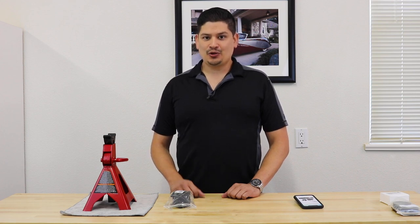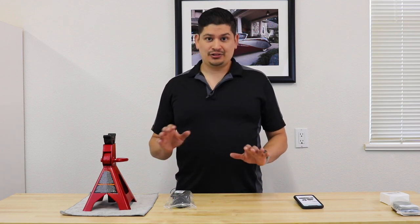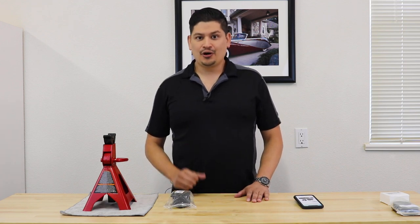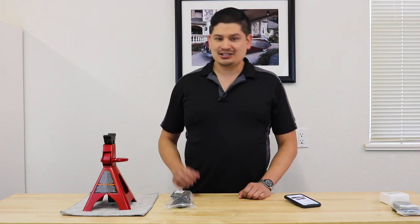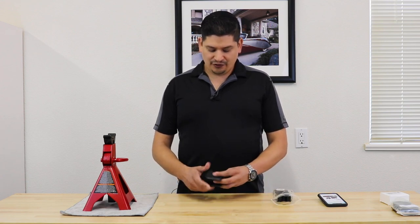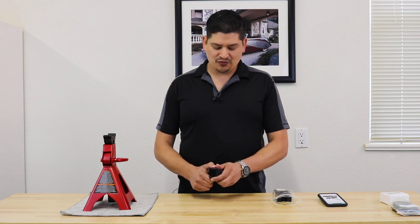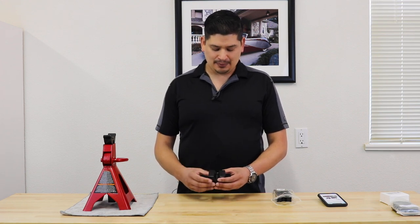Our first adapter is the one for the jack stand, purchased on Amazon. I'll be posting all the links in the description so you can review or buy them. It's called the 7 Sparta jack pad adapter for jack stands, two to three ton, universal. My first impression is that it's good — it feels like pretty solid rubber with a tiny bit of give, and I have to put some force in it, which tells me it's quality rubber, not just cheap hard plastic.